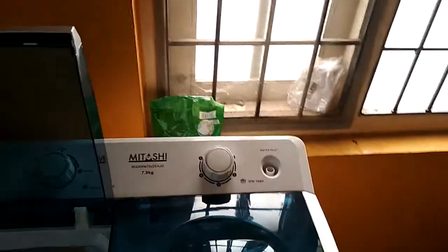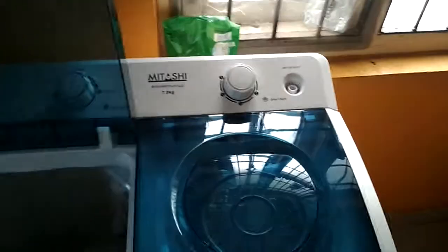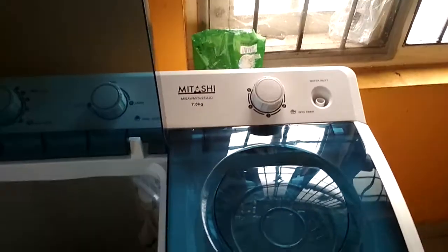So how this air jet dryer works, I will show you. It's stopping now. It will make a bit of noise when stopping and starting because this is all ABS plastic.